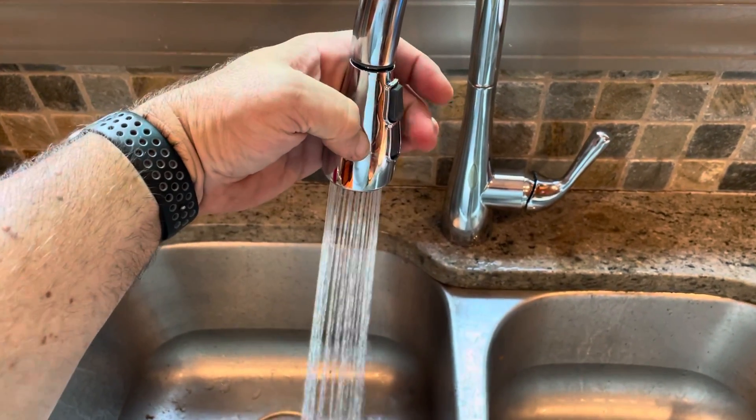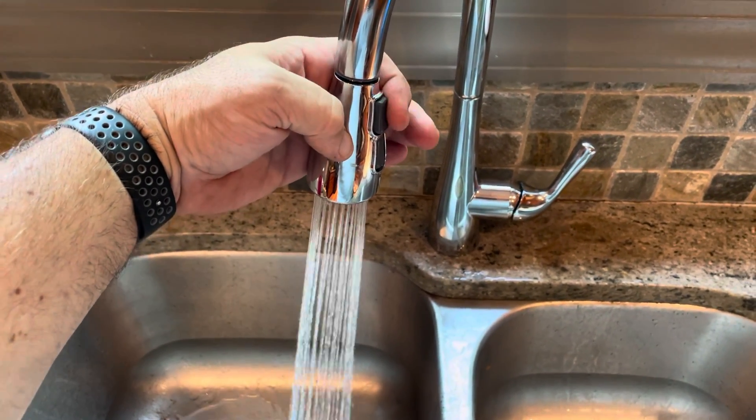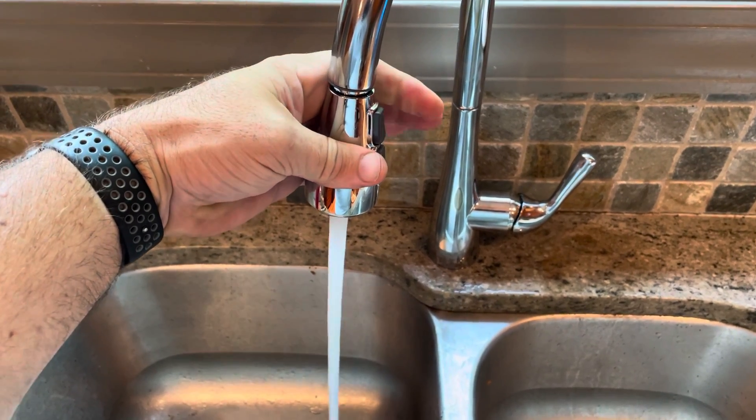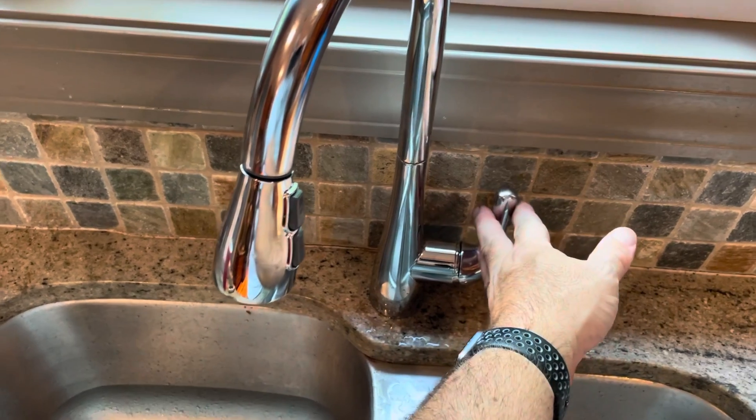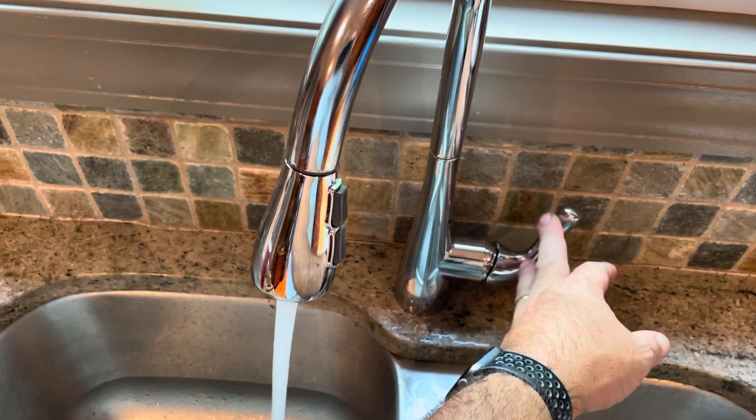You can push it into a spray mode or clamp it off. When it is in spray mode and you turn it off, it resumes in regular mode.